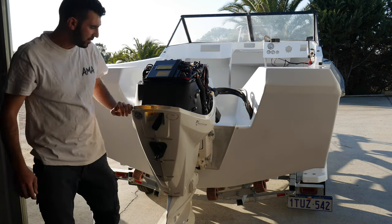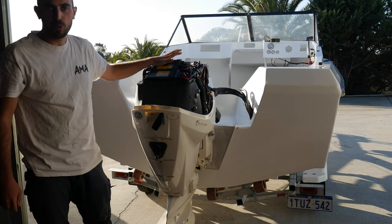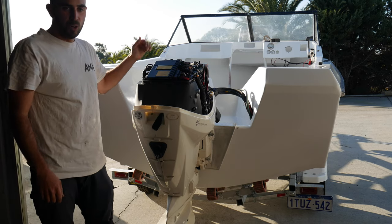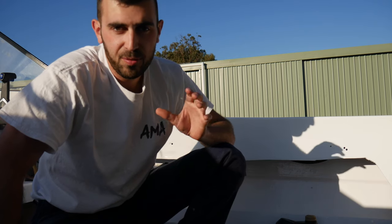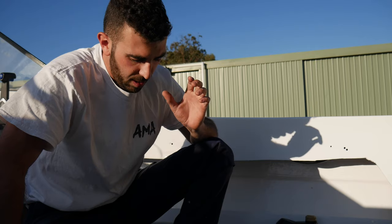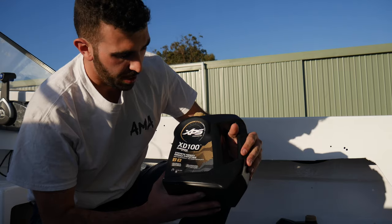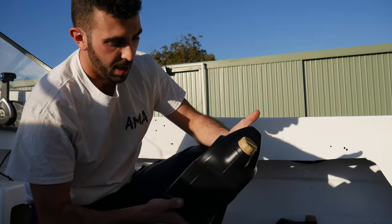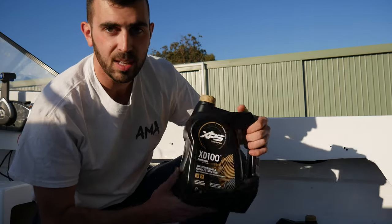It's the next day, guys — there's only two more things to do, and that is to put the oil in it, put the fuel in it, and prime it up, and we should be set to go. There are a few different brands and types of oil you can use in these Evinrudes, but one that is recommended by the dealership is the XPS Evinrude XD100. It's a synthetic formula oil and apparently one of the best oils to use on these Evinrudes, so we'll be using this today.